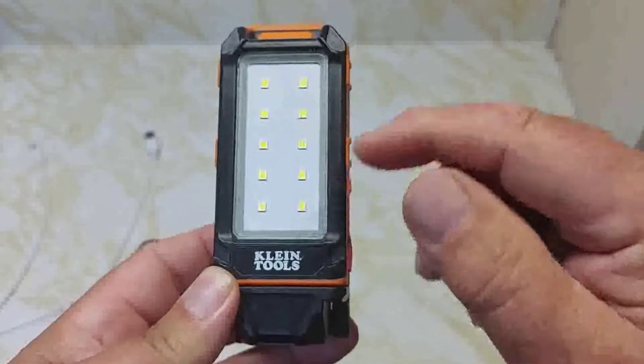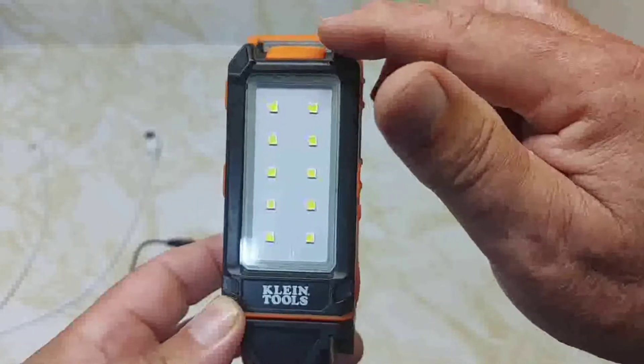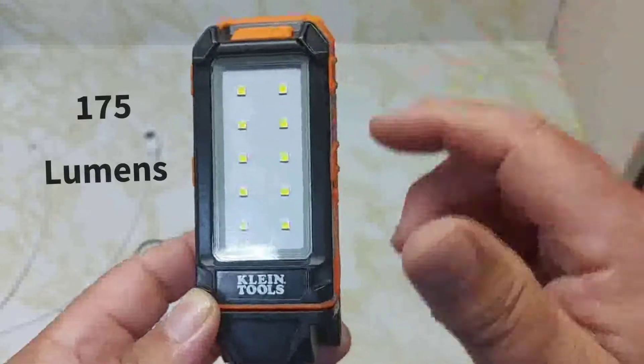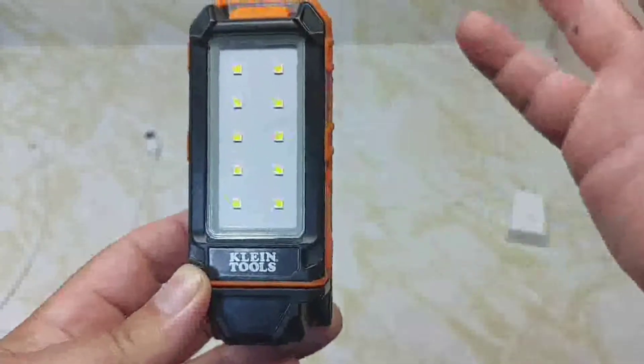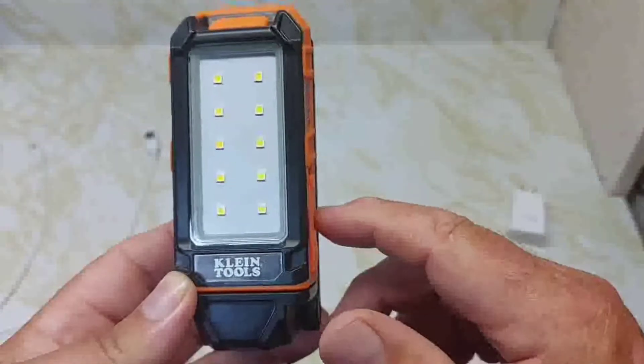It has 10 LEDs. Here's the power button — there are two modes. The first mode is 460 lumens, and the second, the low setting, is 175 lumens. You press and hold to shut it off. It's very simple — just click and click, a very simple design.